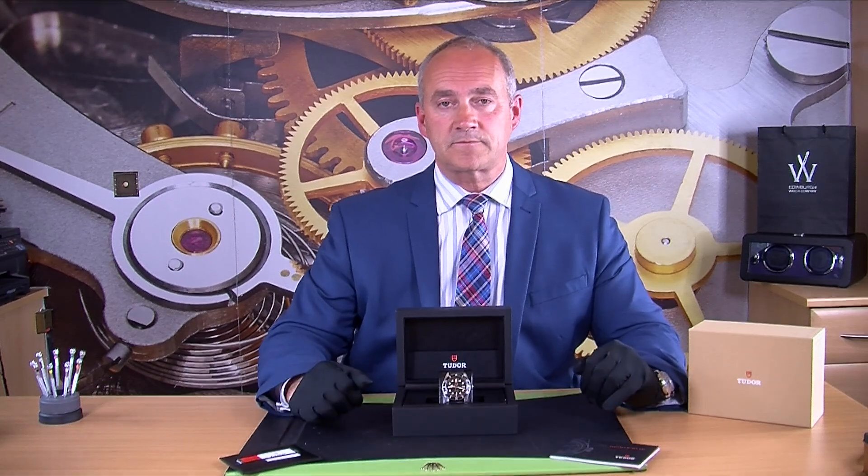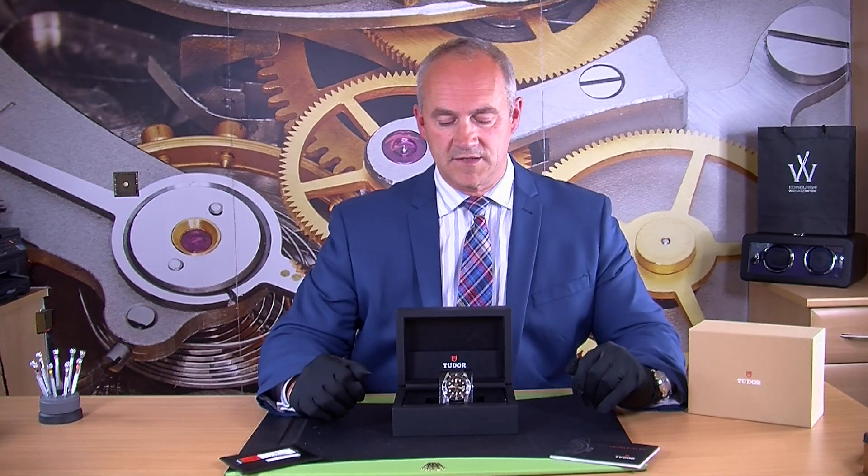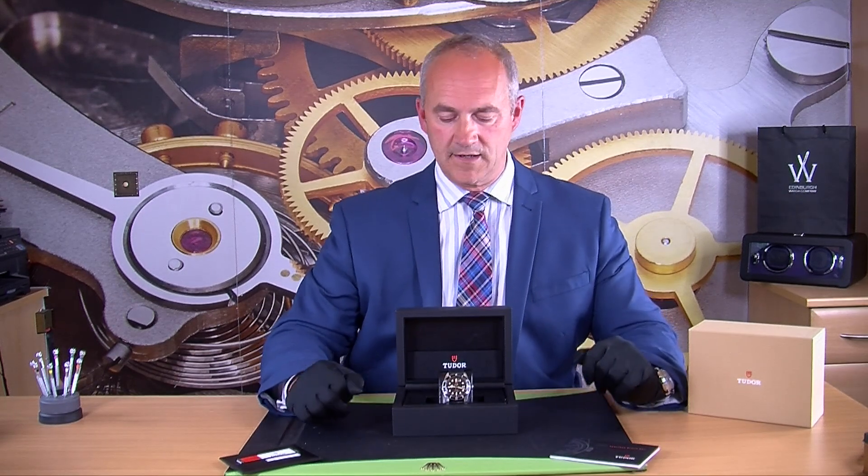The watch itself is in stainless steel. When we got the watch it was in really lovely condition, but we just wanted it to be perfect. So we sent it away to my watchmaker and had a very light polish on the case and also on the clasp. The leather strap is still in really nice condition. Let me take the watch out of its box now and we can get a slightly closer look at it.